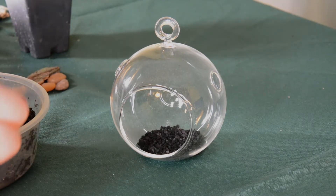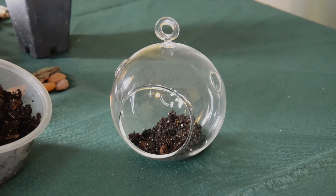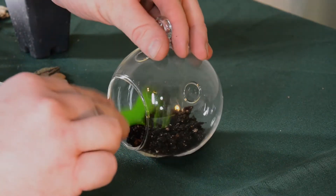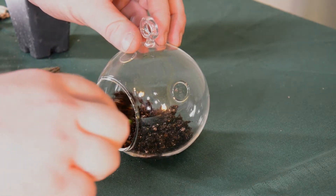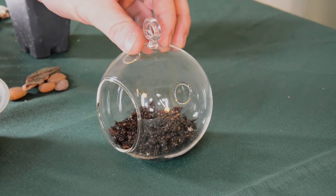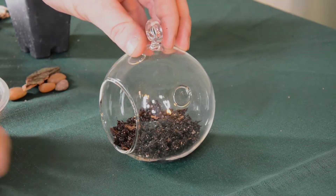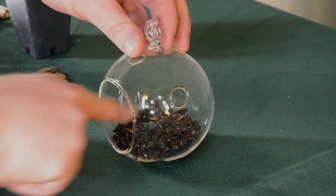Next, I'm going to put in the growing media. In this case I've got some potting mix that's specifically made for cactus or other succulents, and this has got a little more sand in it. It's a little bit looser so it's not going to retain quite as much water. Fortunately, succulents are fairly shallow rooted so we don't have to worry about having a tremendous amount of potting mix in here, and it's also going to be important to make sure you don't get too much so that it doesn't start spilling out of the opening.